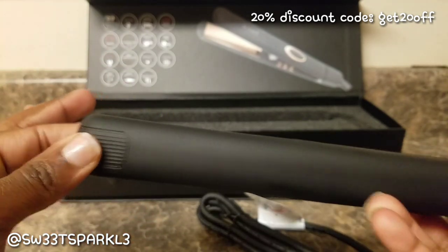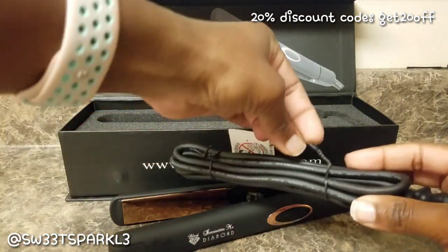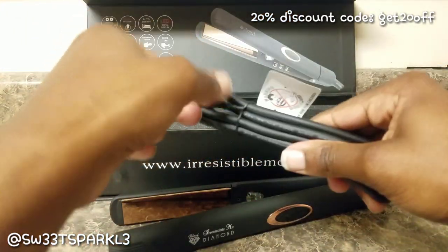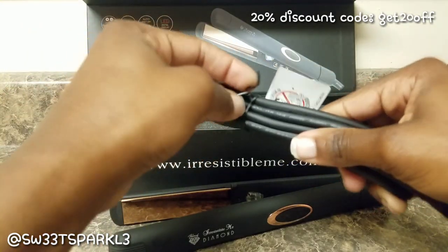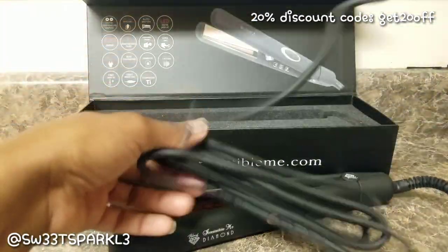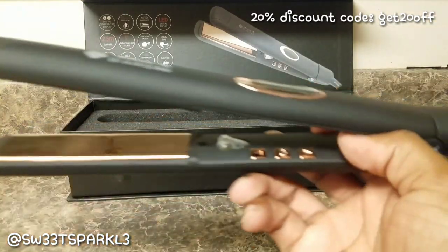I'm going to go ahead and plug it in now. My hair is dirty — the instructions do say not to use a flat iron on dirty hair, and I don't recommend doing that — but I needed to get this product review done. When you see my hair on camera it's going to look all stringy and dirty, not as full as usual. I'm going to try to curl it on camera as well.